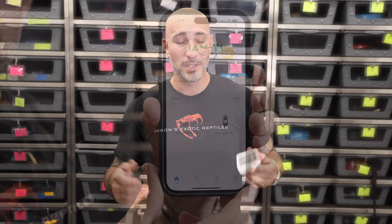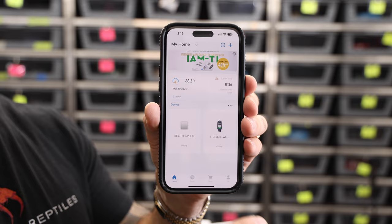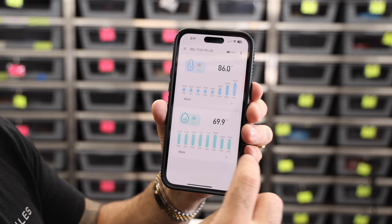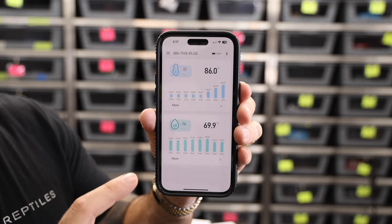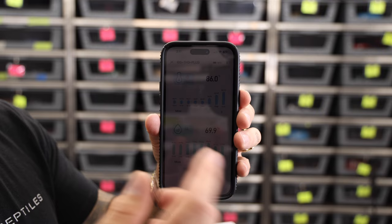The app on the phone looks like this. I have two things set up right now: my ITC-308 thermostat, which I love, and then the temperature humidity controller. As you can see right now, my temperature humidity is 86 degrees and 69.9% humidity. I did notice these take a minute to update. You can set the update time — how often you want it to take readings. Mine is set to take a reading every 10 minutes.